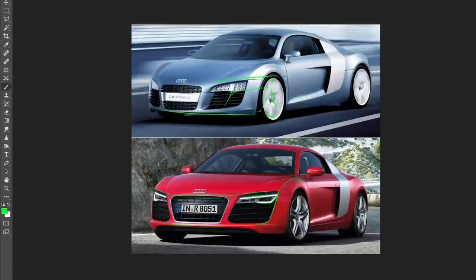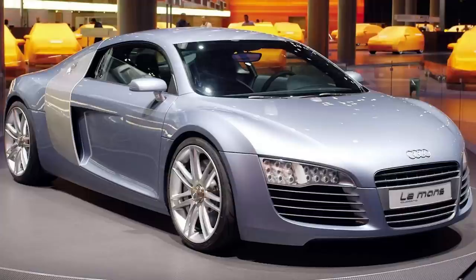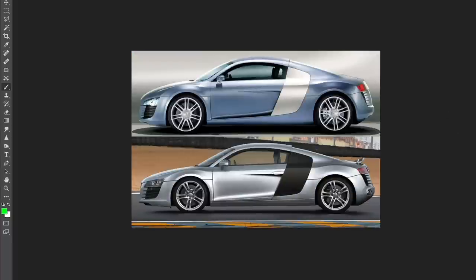I also want to quickly show the Le Mans concept and how well it transformed into the production version — not a lot of big changes. We still have the same graphic features in the same positions as the concept, just a bit more refined for production. Looking at the side view alongside the concept, it's essentially the exact same car. The production version may be stretched slightly in wheelbase, but it's still a very good transition from concept to production.